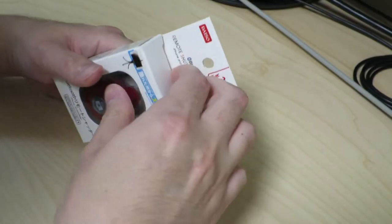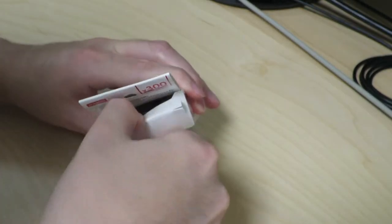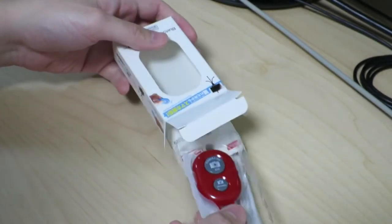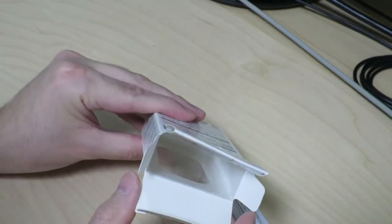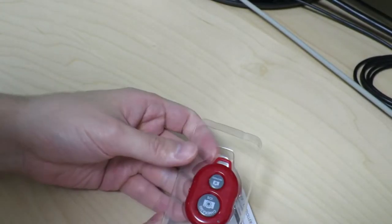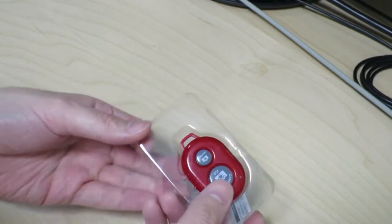Let's go ahead and take a look inside. I just have to open the box — let's do it. Opened the box already. And there it goes. Nothing else is in there. We have our little remote control over here.